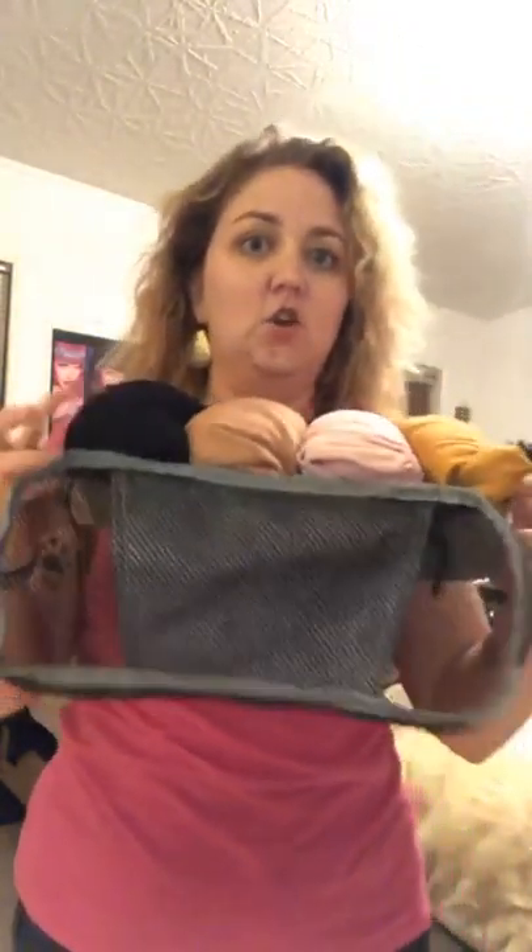In packing cube number three I have four pairs of pants. I'm going to show you how to pack these cubes. This one has four long-sleeve t-shirts in it. One is a sweater — like a black sweater — and that's a really good staple to bring if you're traveling in the winter. You also want to bring really neutral colors so that everything goes with everything.